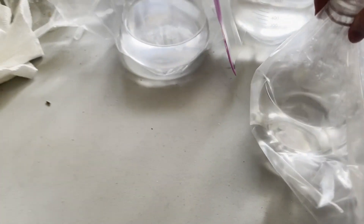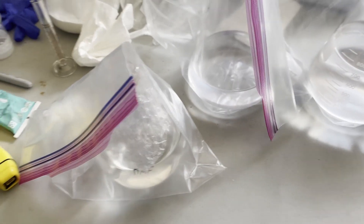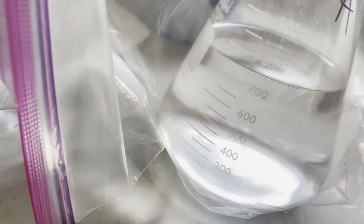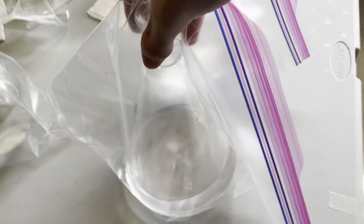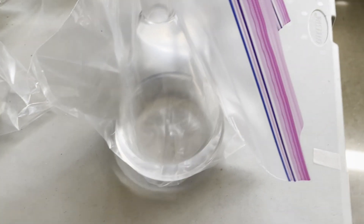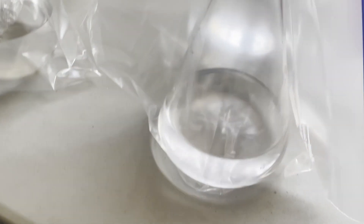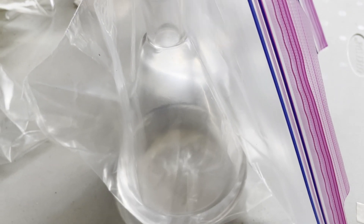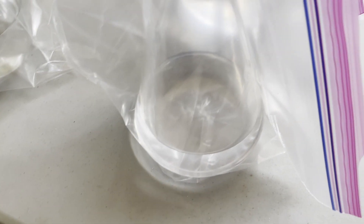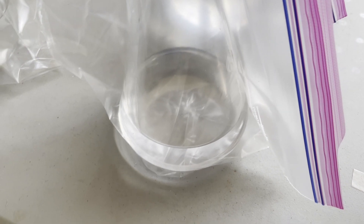Remember when I said that the ethanol was being really annoying? Well, this was the point that it occurred. No matter how many times I distilled the ethanol, insoluble particulate kept coming over, which was the calcium oxide and hydroxides from the original drying steps. I didn't want to filter the ethanol because that would expose it to air, making it wet again, which would just defeat the purpose. So I tried a fractional distillation, then another fractional distillation, and it still didn't want to get rid of the insoluble particulate.